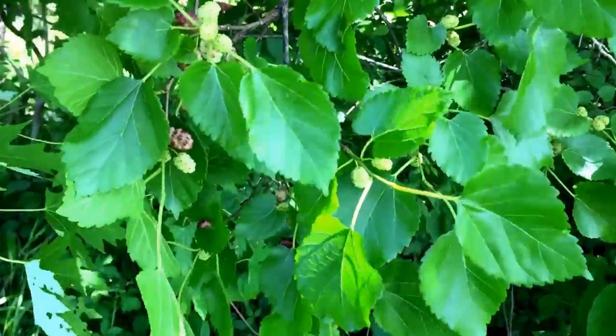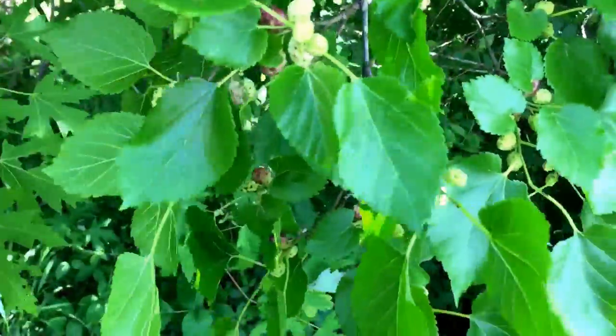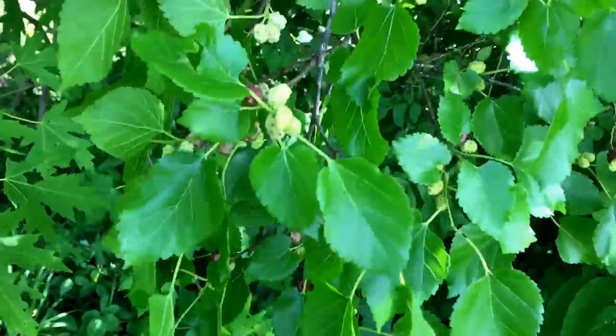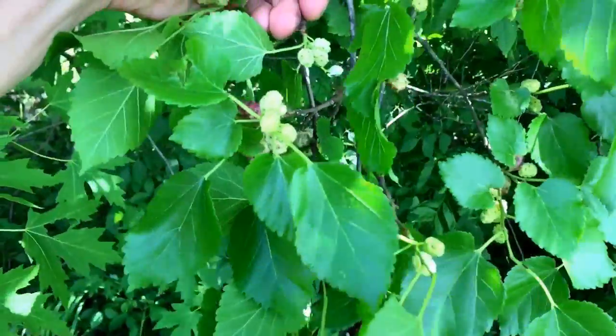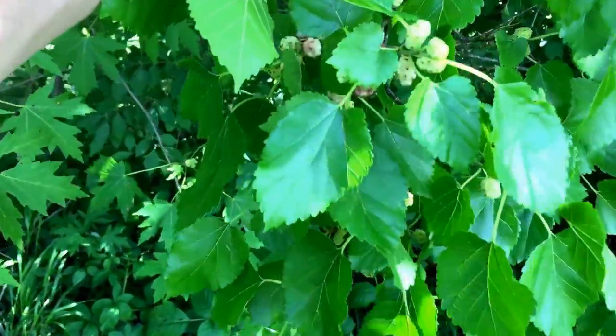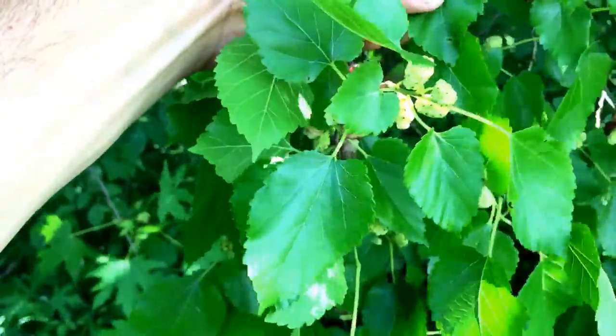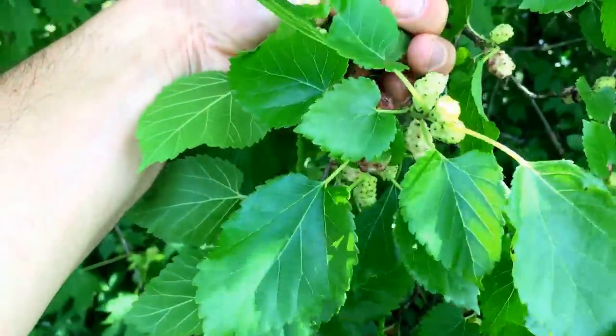Hey everybody, Chris, Four Directions Bushcraft. I just want to show you this tree — this is the mulberry tree. It's got these heart-shaped leaves that are sawtoothed, they have a satin finish to them, and they're kind of fuzzy.